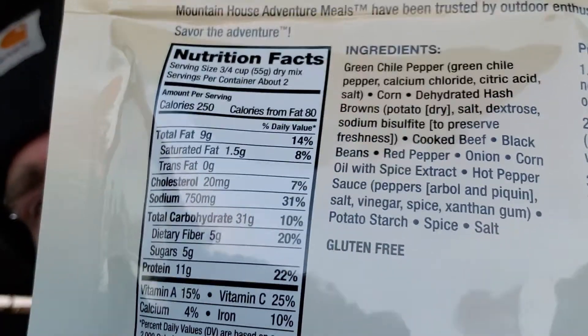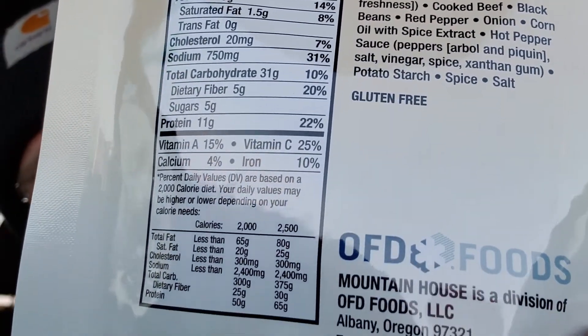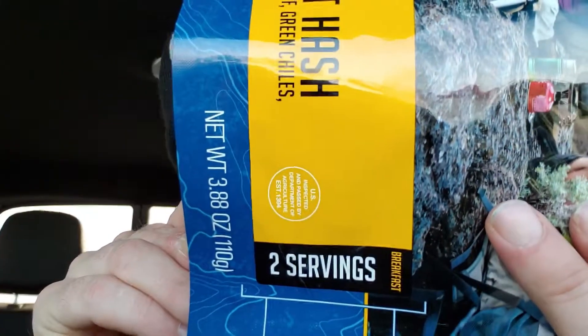Here is your nutrition information and ingredients. It doesn't say your protein on the front, but it's a two-serving pouch. Check the back — 11 grams of protein per serving, so two servings is 22 grams. Anyways, let's give it a rip.